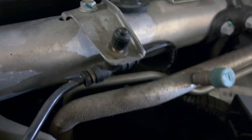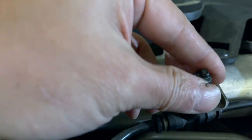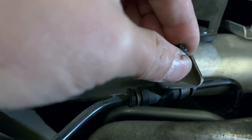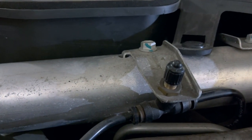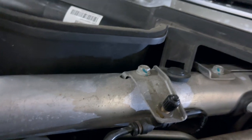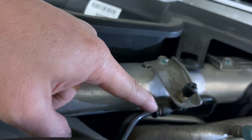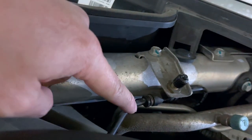I researched it on the internet and a lot of people are pointing to this particular device right here. This is a T-connector. Its purpose is to allow this port here so that you can, if you need to put air into the system, actually use this valve or nipple to put air into it. But the problem right now is that because of vibration, this has been shaking loose, and because of that we're actually losing air all the time — it's leaking air. We need to get this replaced.